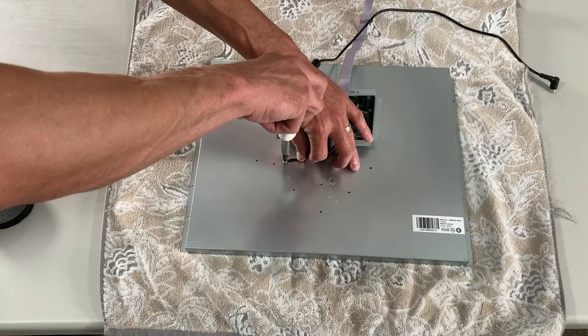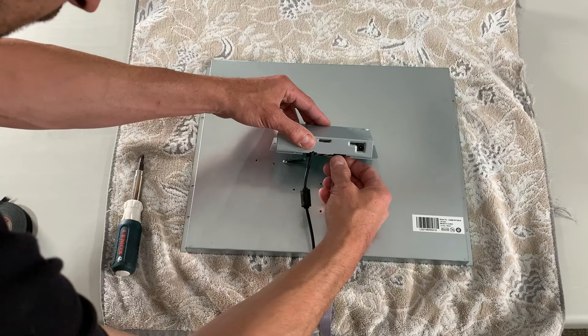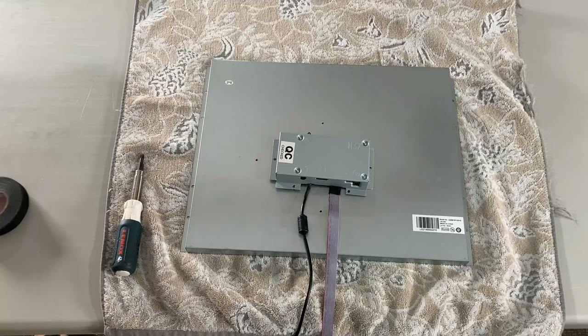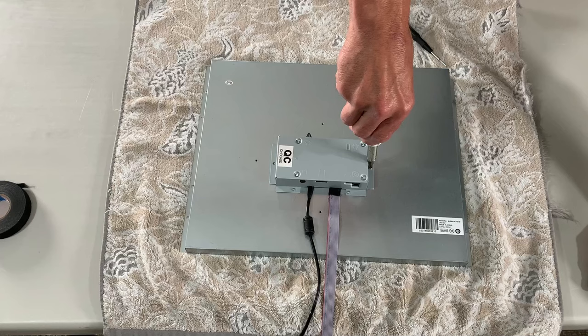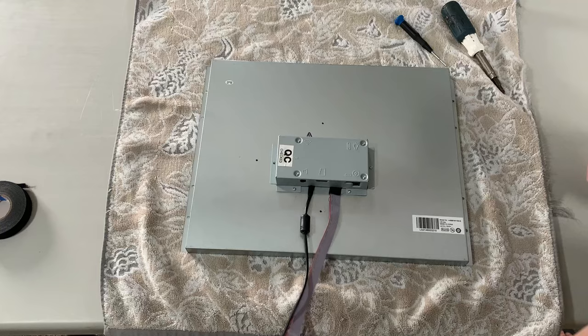After attaching the ground cable to the metal LCD housing, I added a little bit of tape to the ribbon cable and the other cable that connect to the control panel. They pass through this PCB shell or housing, which has a sharp edge — I just want to take extra care to make sure those don't get frayed or cut in any way. The final step is to go ahead and remount the PCB housing to the back of the LCD housing, and we have a monitor assembly. Now it's time to put this monitor assembly back in our arcade cabinet.